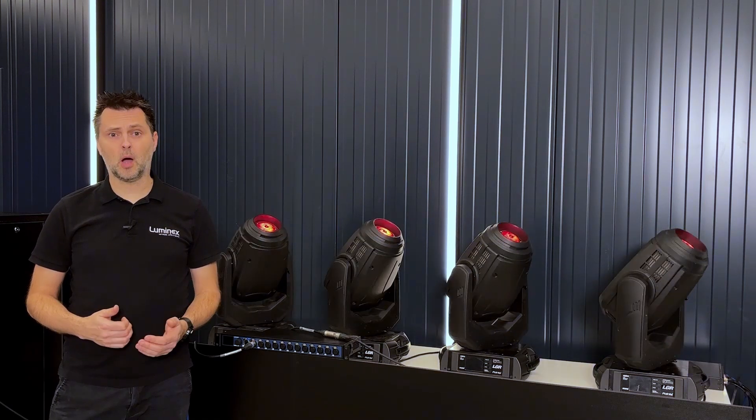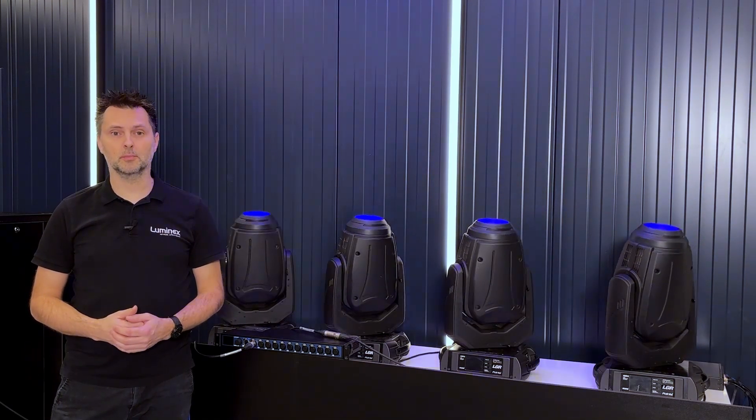Hello and welcome to Luminex. In this video we will show how to set up redundant DMX ports on Luminodes.